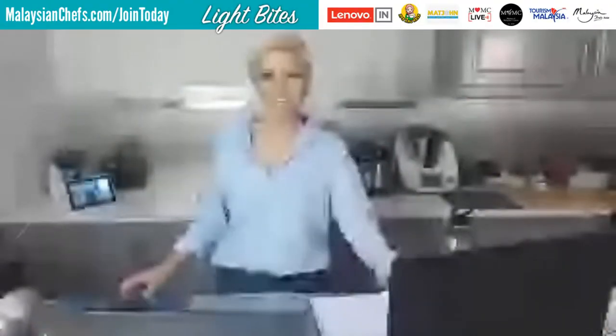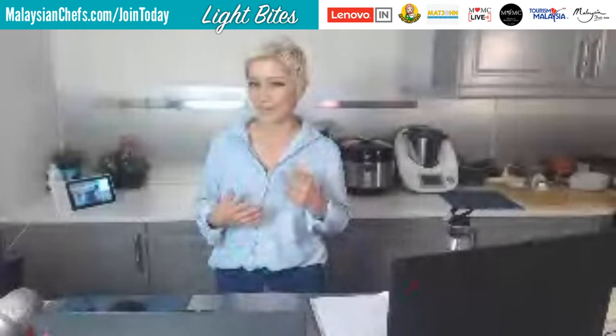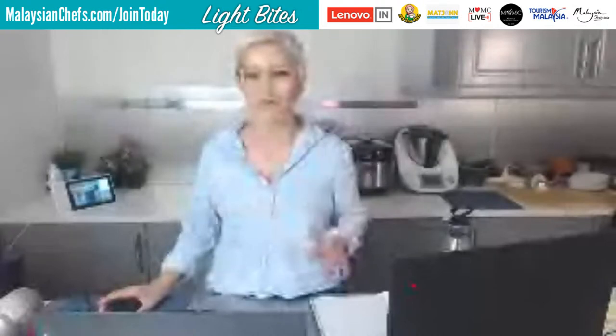Hey guys, Jackie M again. Thanks again for joining us. We're just giving Cynthia a couple more seconds to get ready. She's trying to reorganize her layout because we were having some technical issues. Right after this session, Cynthia is going to be making a Portuguese kueh called Putugal. Right after her, we're going to have Paul and Liam from South Africa who are going to be making a Vietnamese chicken banh mi. If you want the recipes for these two sessions and for all our sessions, make sure you sign up at MalaysianChefs.com slash join today.